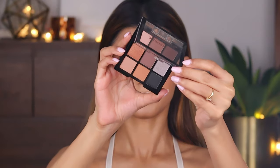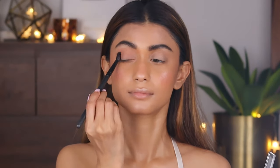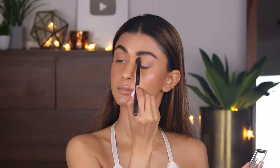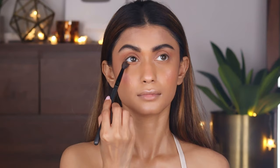Next I'm going to use the ELF eyeshadow primer and apply it all over my eyelids and blend it with my fingers. Now taking the Swiss Beauty number 5 eyeshadow palette, I'm taking the mid brown and applying it in the crease of my eyes and then all over my eyelids and also my lower lash line — I'm going to keep the eyelids very clean.